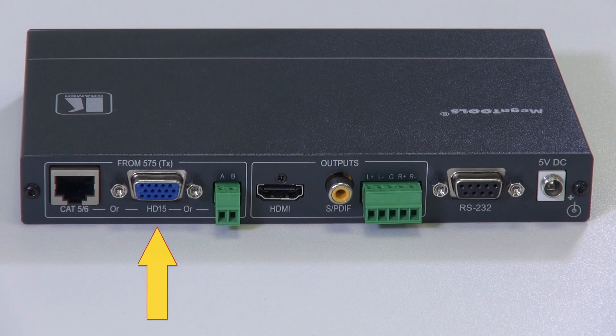The 576 receiver features the HD15 socket and the two-pole socket for inputting from the 575, along with the HDMI output. In addition, we also have de-embedded audio available on an RCA for S/PDIF and on a 5-pole terminal block for balanced stereo analog audio, plus the RS232 socket and the 5-volt DC power socket.